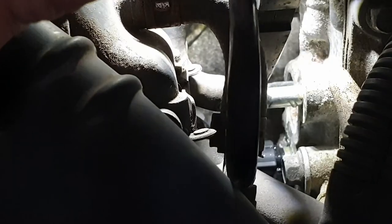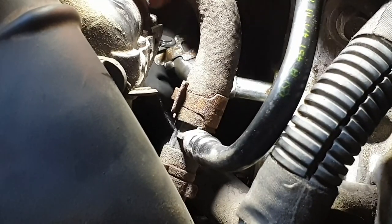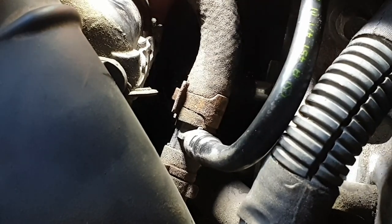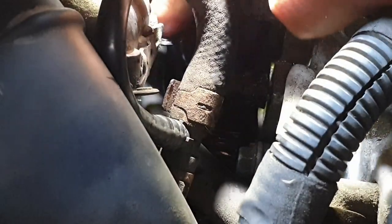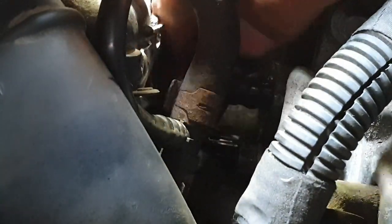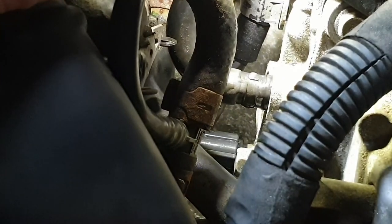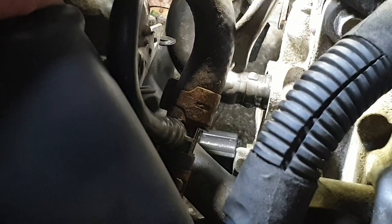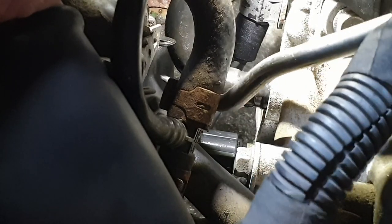As you can see, there is still air trapped. Now I am going to put that back. I am going to put the hose back in.